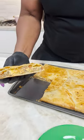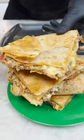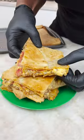Okay, look at that! Look at that goodness, boy. That's a stack. And there you have it — the beef and cheese, brother.